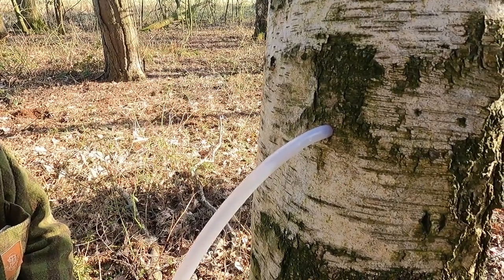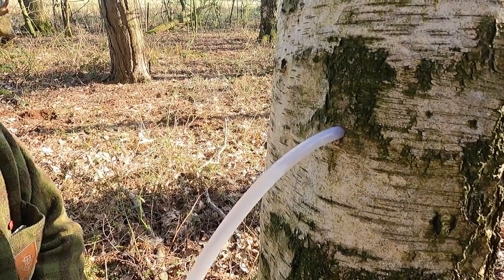We're definitely going to get a gallon overnight. We'll come back to this tomorrow and collect our sap and use it to make wine or syrup or any number of things.